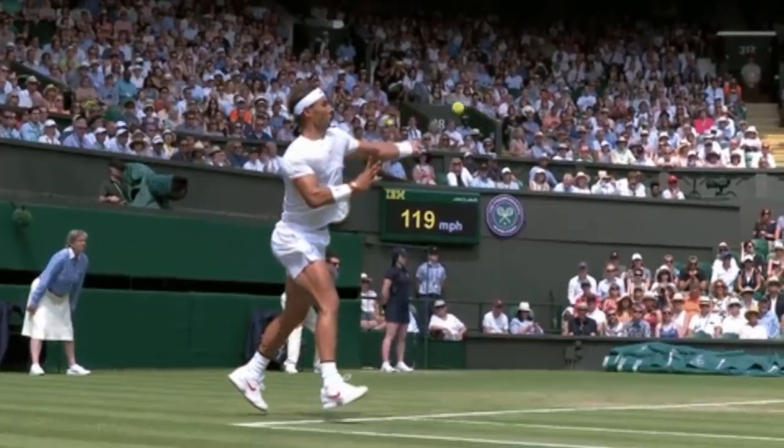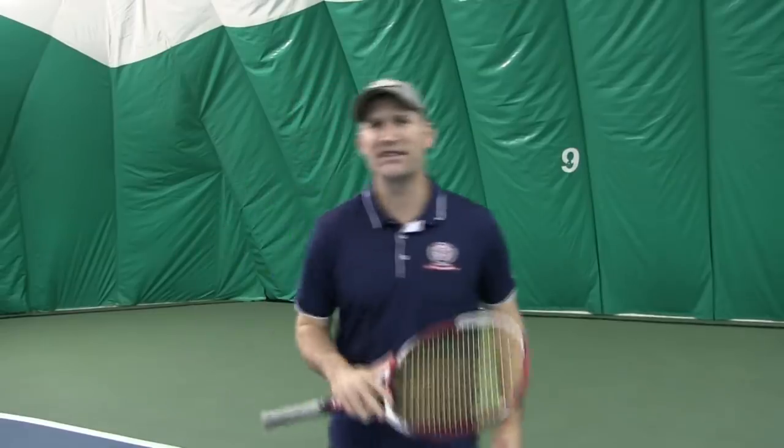Hey guys, Pete from Crunch Time Coaching. We're going to go over five myths that are killing your forehand power. It's a big video, so if you're ready, let's get started.